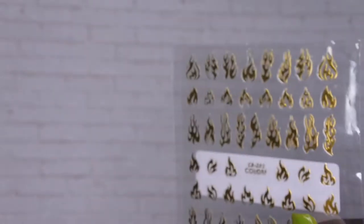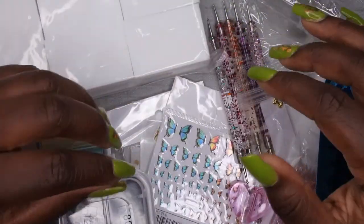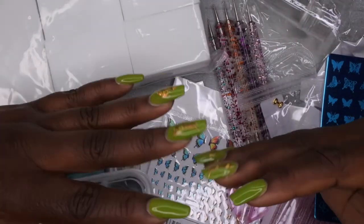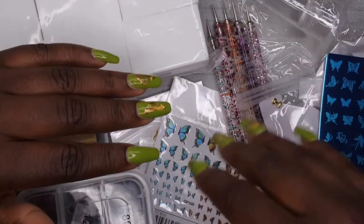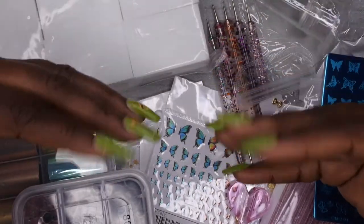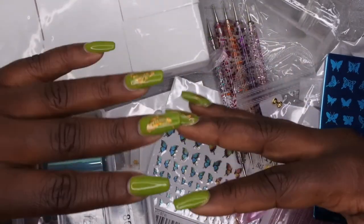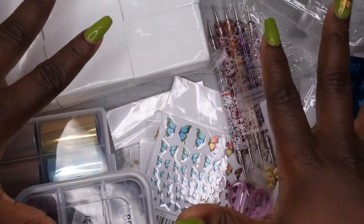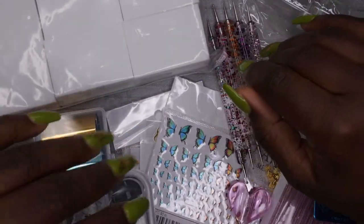The last thing I picked up is some gold flame stickers — I think these are going to be really cute on the nail. So yeah, I racked up in this Shein haul! If you all have not shopped Shein, definitely go check them out. I actually normally shop Shein for clothes — I was looking for a cute dress or romper to wear to a wedding — but while I was on there I had to get some nail goodies.